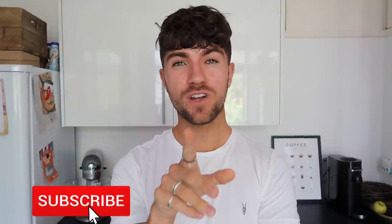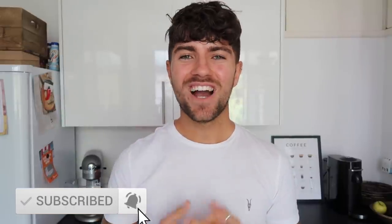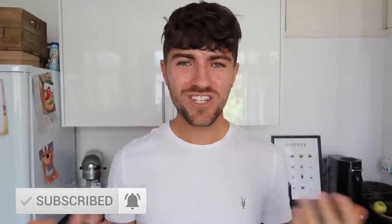Hello everybody, how are you doing? Welcome back to my channel and to a video I've wanted to film for quite some time. I'm very interested because I love cooking, I love food, and everything about being in the kitchen I just genuinely enjoy.